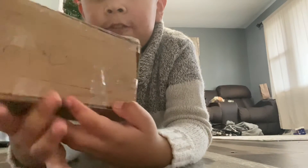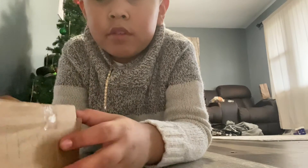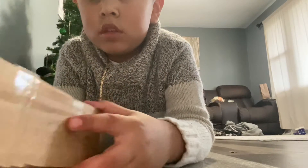Hey guys, welcome to this video. We're going to unbox this iPhone 13 Pro, which is a homemade iPhone. The box looks really good — it has an Apple logo on it. Let's open it.